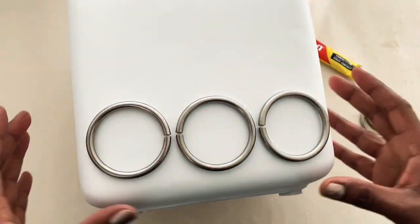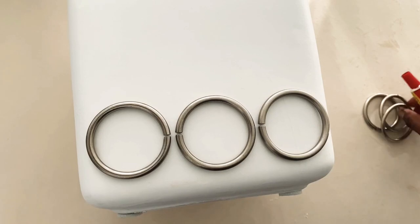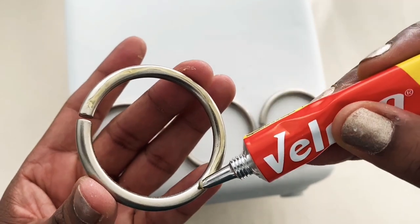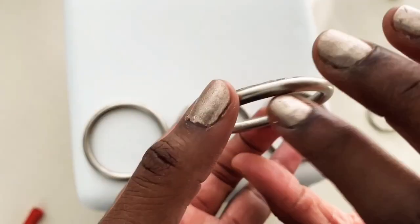I removed the inner part of the rings and now I'm going to be gluing them down on my flower pot. I'm keeping the opening of the circle on the inside because we're going to cover that up later on. I'm going to glue down three of these curtain rings on each side of the flower pot.